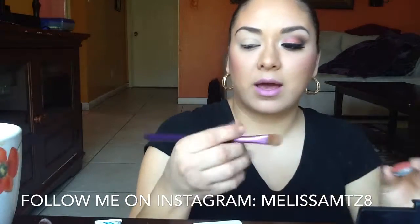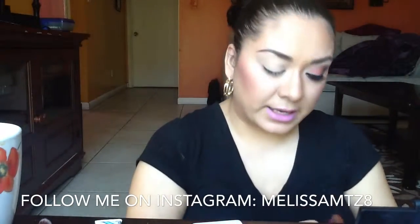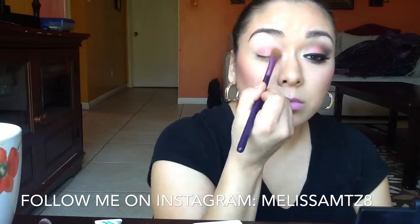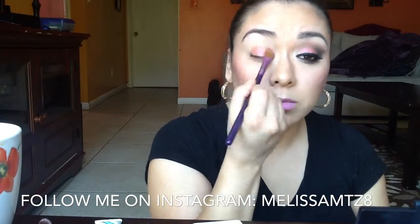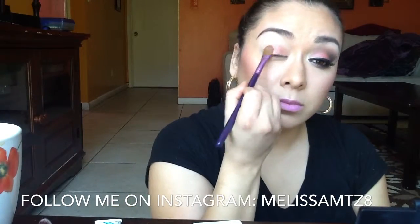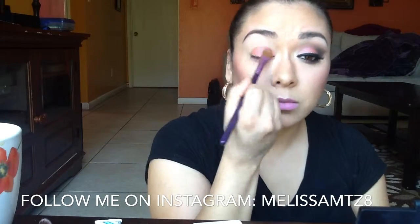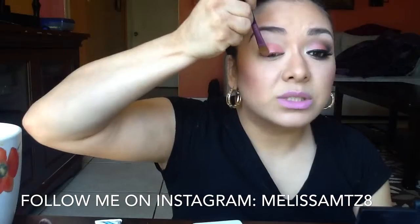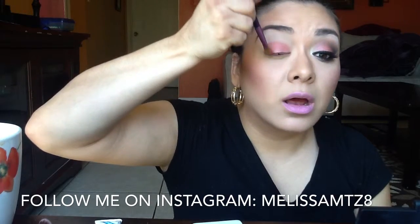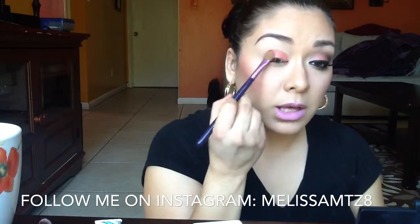To start, I'm going to take my large shader E60 brush from Sigma, pick up Firecracker, and place that all over my lid. I like to take some more on my brush, flip it upside down, and pack that into my lash line so the color is really concentrated and looks even throughout the eyelid.